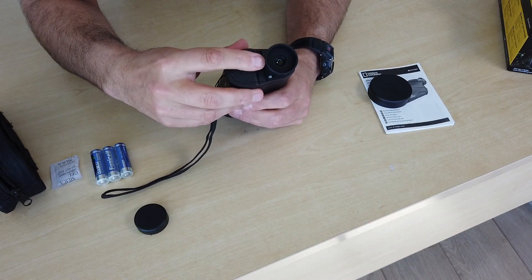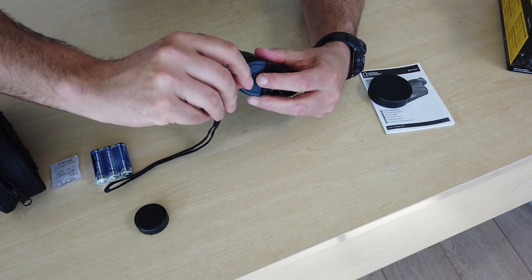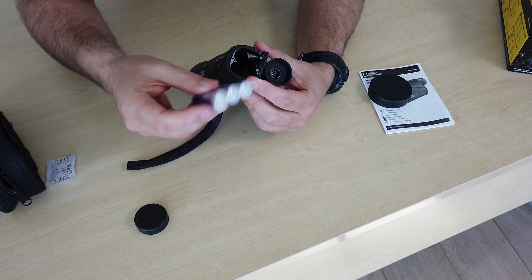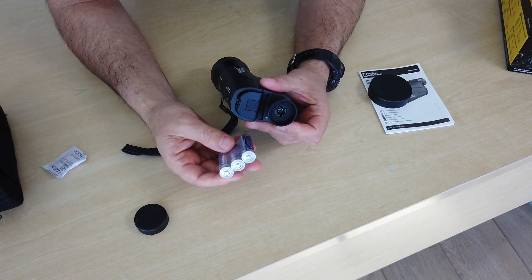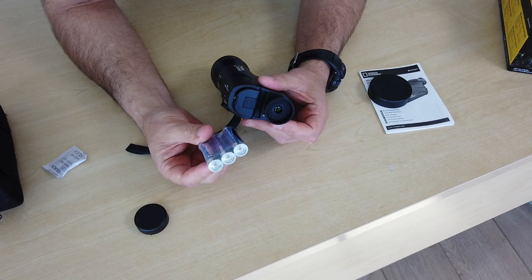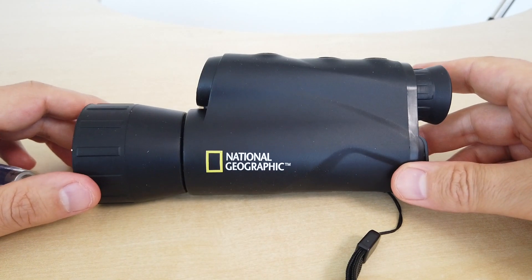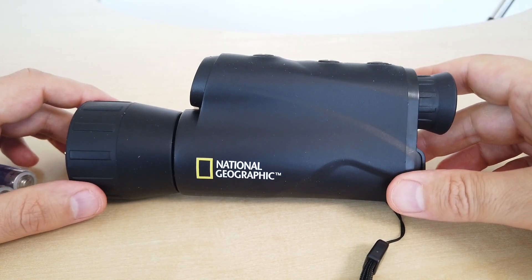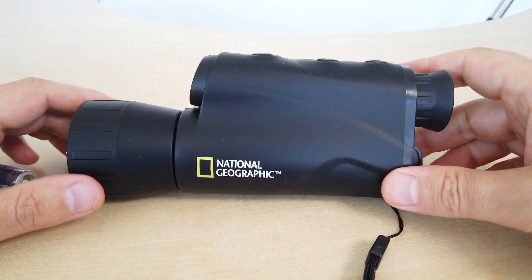At the back we've got a battery cover — just flipping that back and opening it reveals a slot for the batteries. Good thing about using double A batteries is that they're probably the most readily available battery in the world. Now, this night vision here is generation one, which means it's very entry level. I'd describe it as garden variety night vision.